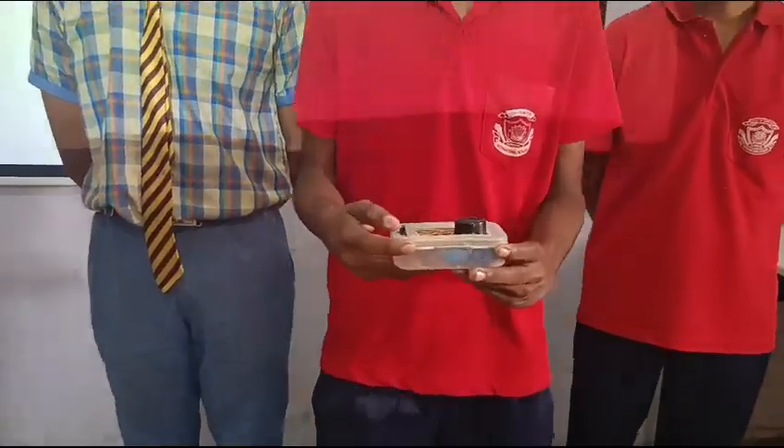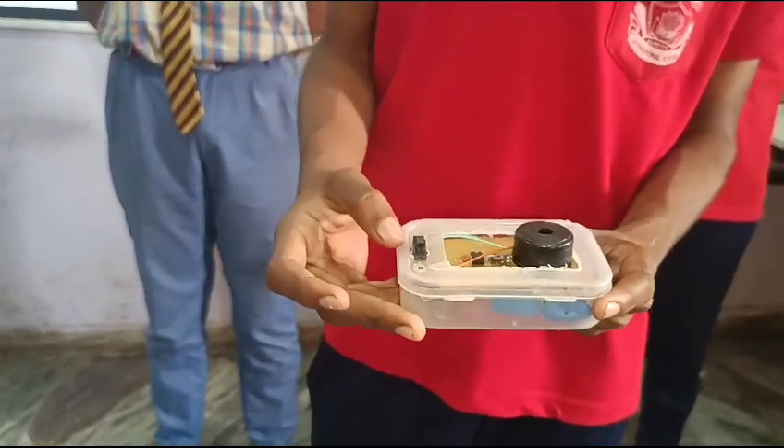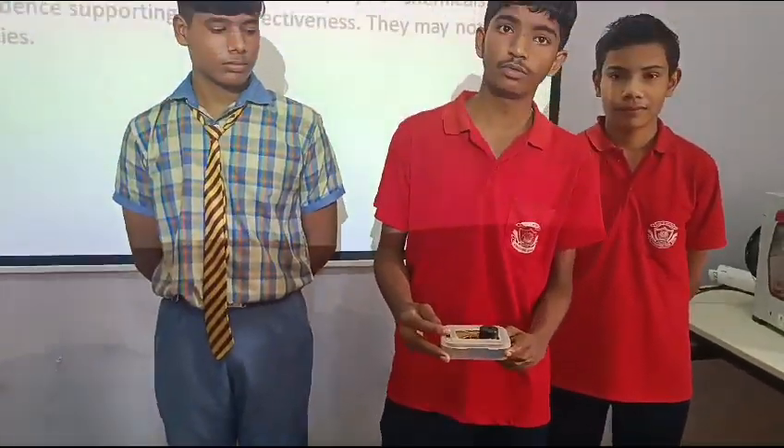This device is used to disturb the mosquito by frequency. These frequencies are harmful for mosquito, and these frequencies are not harmful for people.